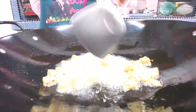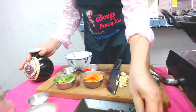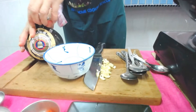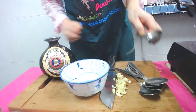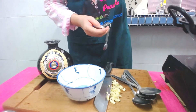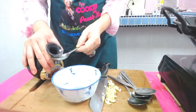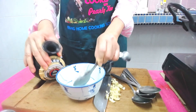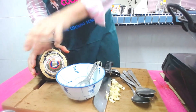I want the tempeh to be a little crispy. Now I'm going to prepare the sauce. For the sauce, we need rose wine — this is rose wine. I'm going to take two tablespoons. You've got to close it up because the alcohol content is very strong. If you don't have rose wine, you can use sherry.